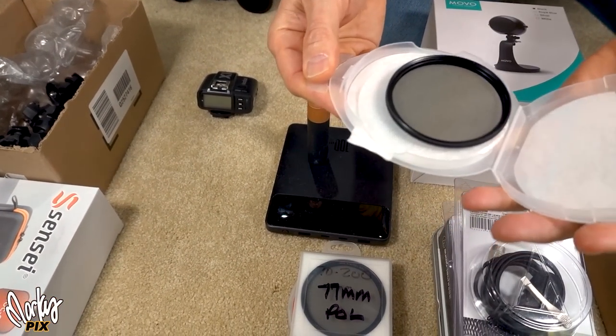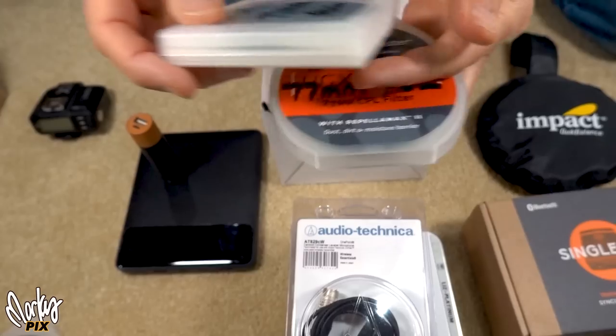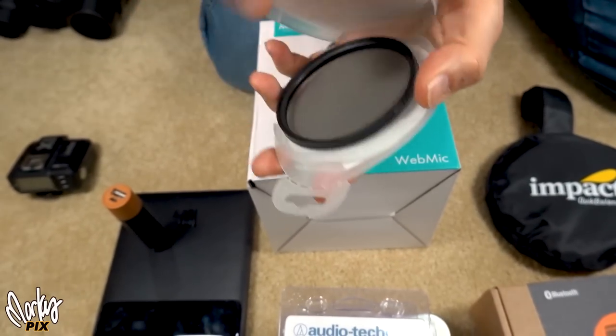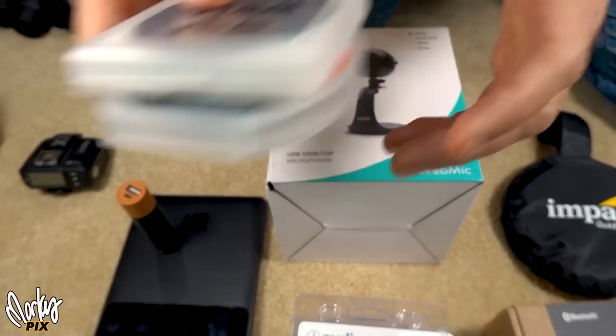A 67 millimeter polarizing filter — so if you have a lens that's 67 millimeters. Two 77 millimeter filters, and they're polarized. Two 77 millimeter polarizers. These are three separate things.